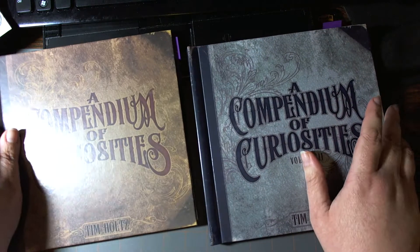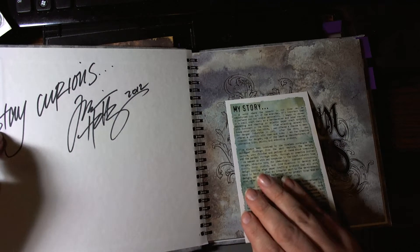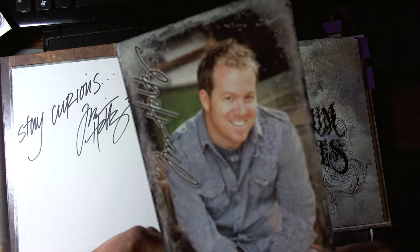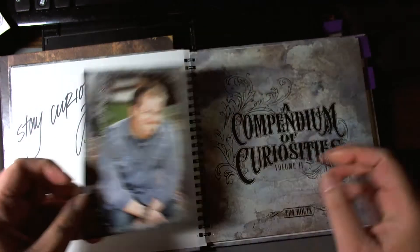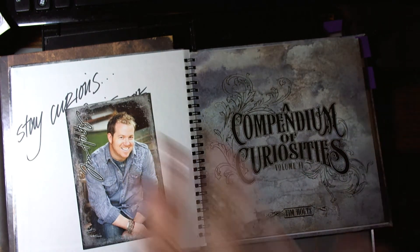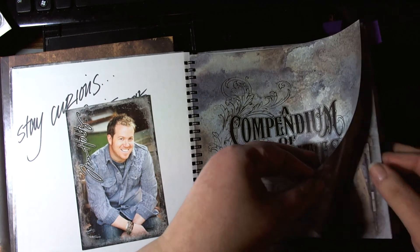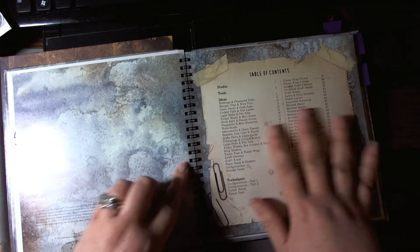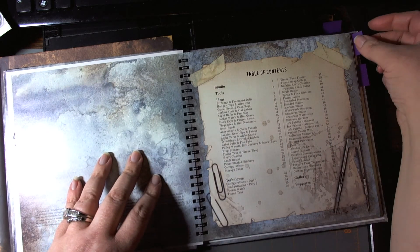That's the reason why I went back to his blog to purchase a second one, but now it just says 'Stay Curious' rather than your actual name. It's still nice that it's autographed, and there's an adorable picture of Tim with his biography on the back, about how he got into this medium. So I'm going to show you just the table of contents, because due to copyright I don't want to show you the actual pages.